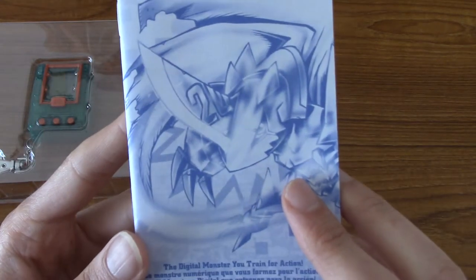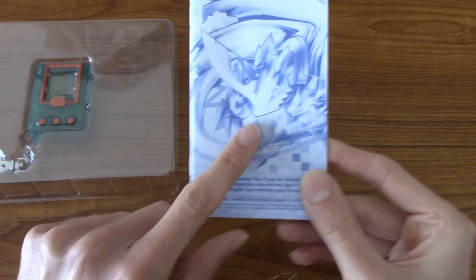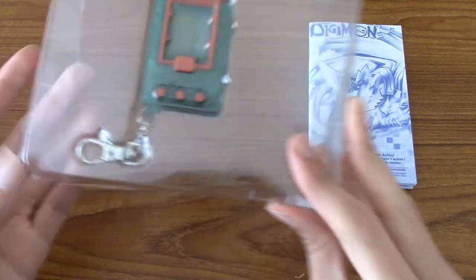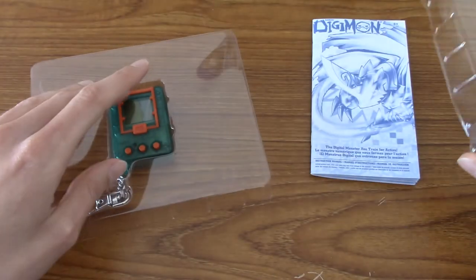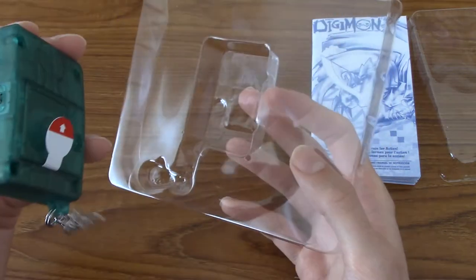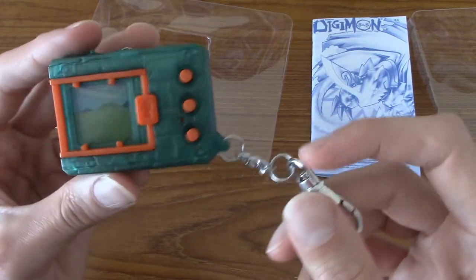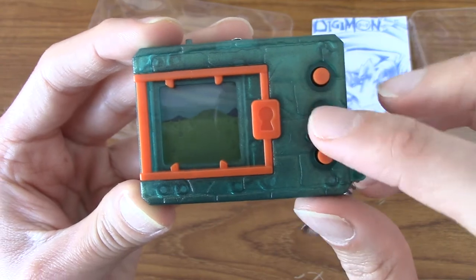There is a hint that this is the 20th anniversary because it says 20 there. I'm going to have a quick flip through the booklet before I start this up. Right, I've had a read of that — it covers everything really well, so I feel like I understand everything now. It's time to crack this open. From what I can tell, this is known as the 20th Anniversary Digivice. Wow, this is bulkier than I thought it would be, actually. That is button A, B, and C — I believe it's meant to be held this way.